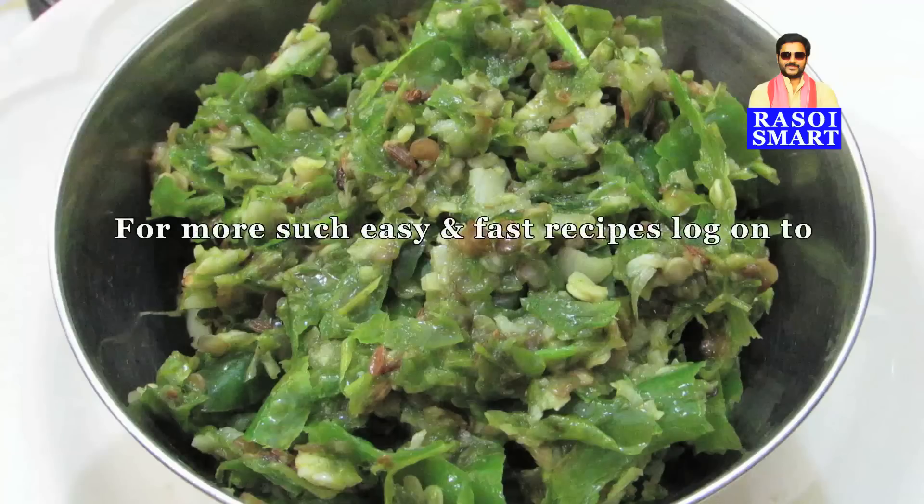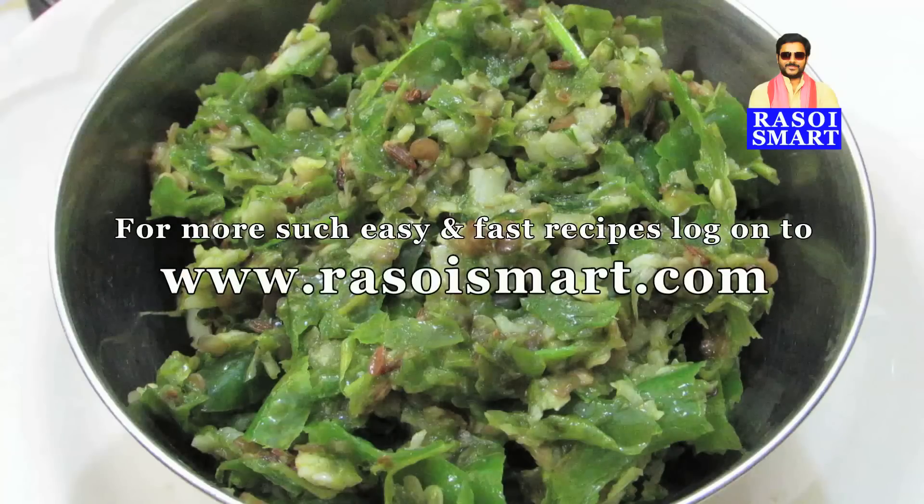For more such easy and fast recipes, log on to www.rasoismart.com. Thanks for watching.